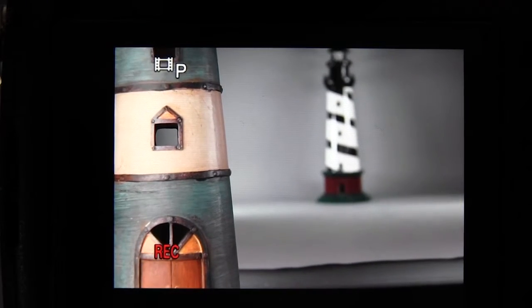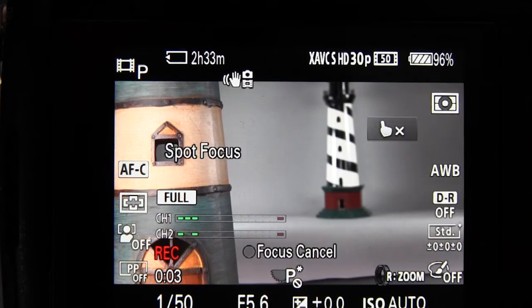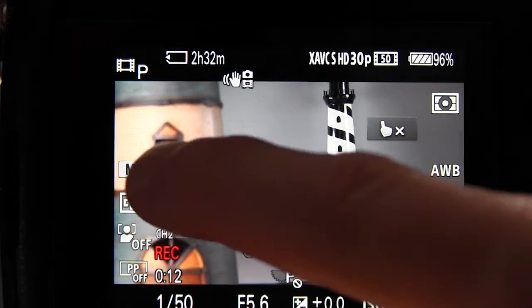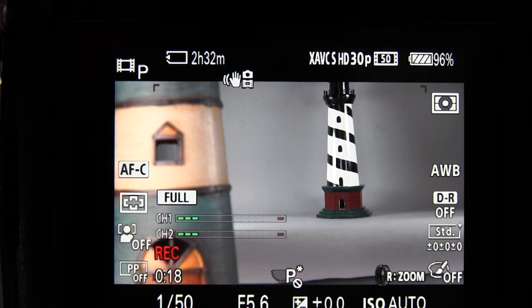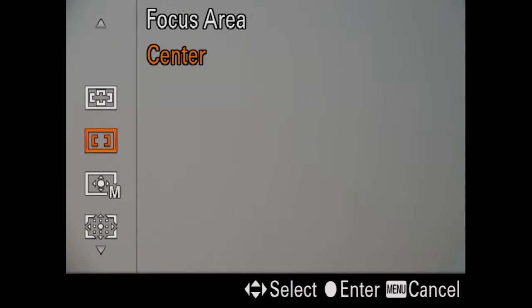Now we'll go into recording movies with touch focus. At first we're just using focus area set to wide, and the camera uses what Sony calls spot focus — it will just focus at the spot that you touch. If you watch the very left of the screen, you'll see that the focus mode switches into MF for manual focus when you do that, so you can adjust the focus manually if you want to.